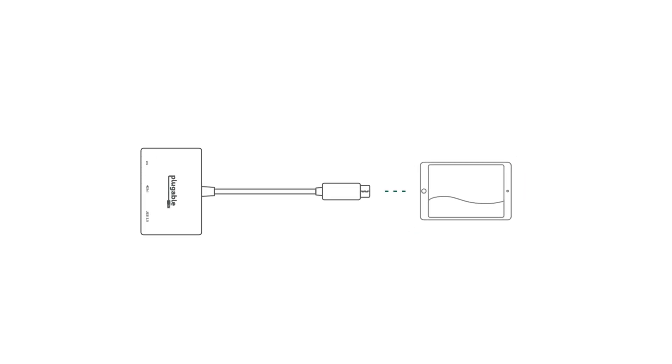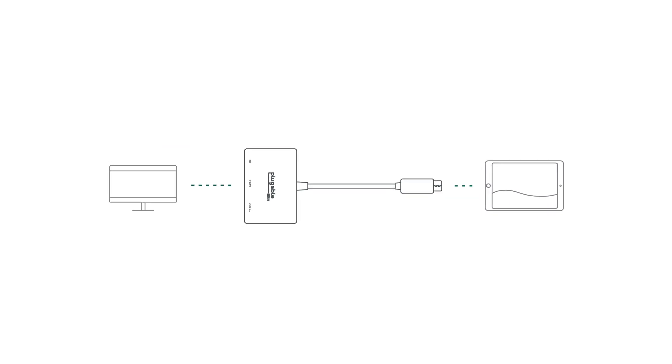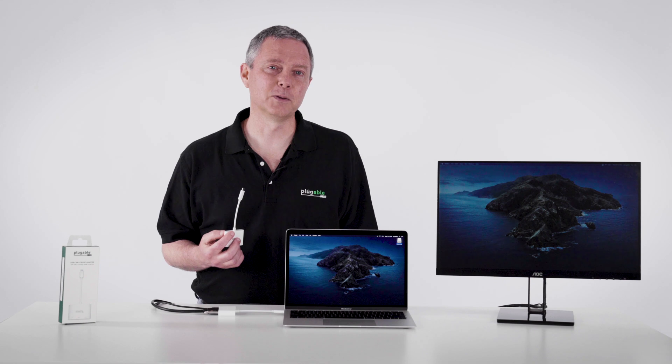So we plug this adapter into the Apple iPad Pro. Now you can get an extra screen, so you've got a two-monitor setup. And what's the thing that you really need to get productive with a tablet? It's a keyboard. So plug in a USB keyboard.